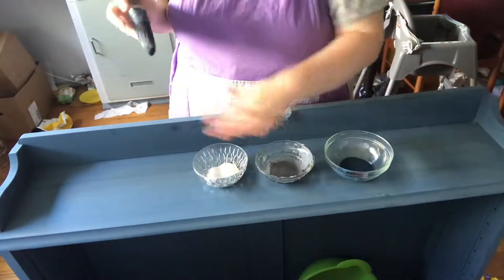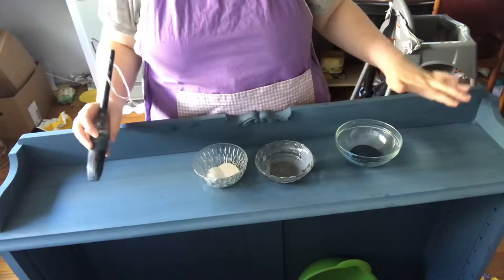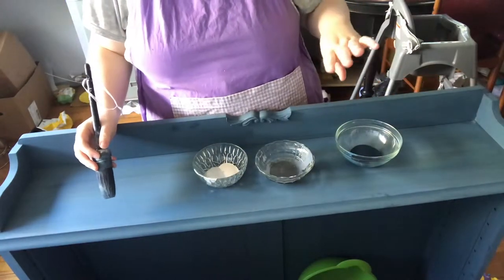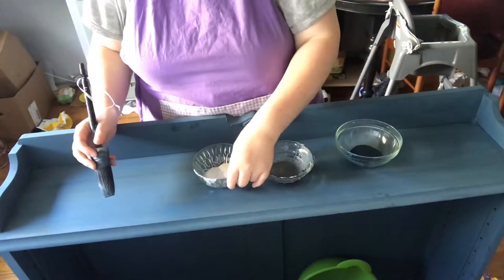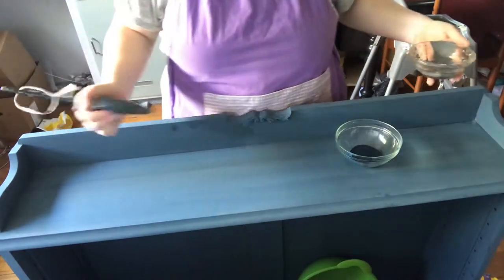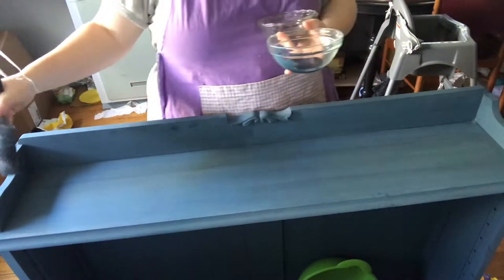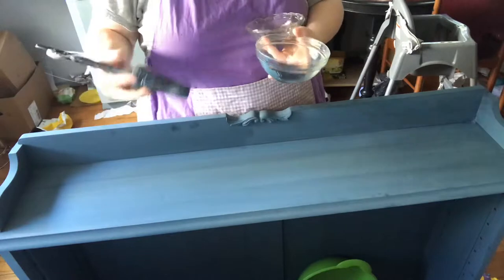So this has had two coats of steel and I'm just sort of going to play around with this. I'm not going for super obvious blending — it's just really light and airy for me. And I am working in nice long lines; I don't want it to look really patchy.